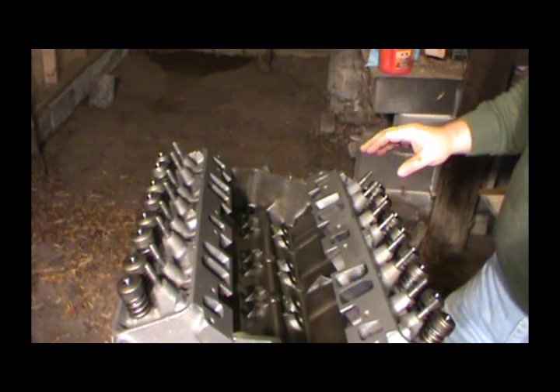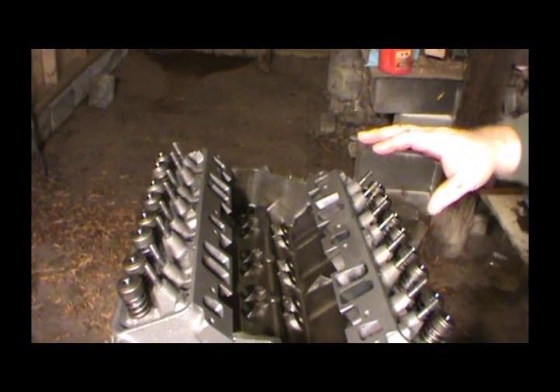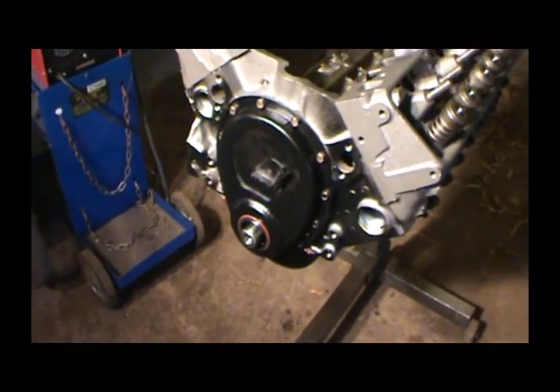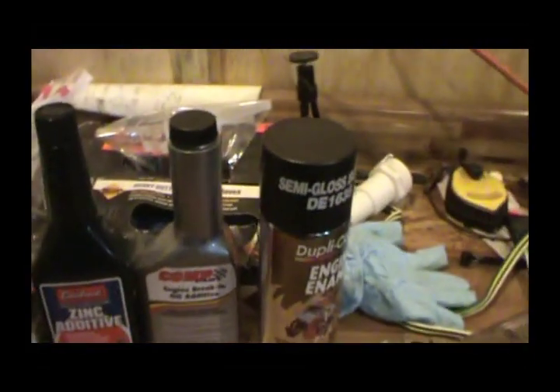In the next video, which might be a few days — probably next week — I'm going to put the lifters in, pushrods, rocker arm assembly, and we'll try to get it adjusted. I'll probably won't put the harmonic balancer on until after I get everything adjusted, so I can use my little socket that fits over the end of the crank. So that would be the next video — adjusting these heads.